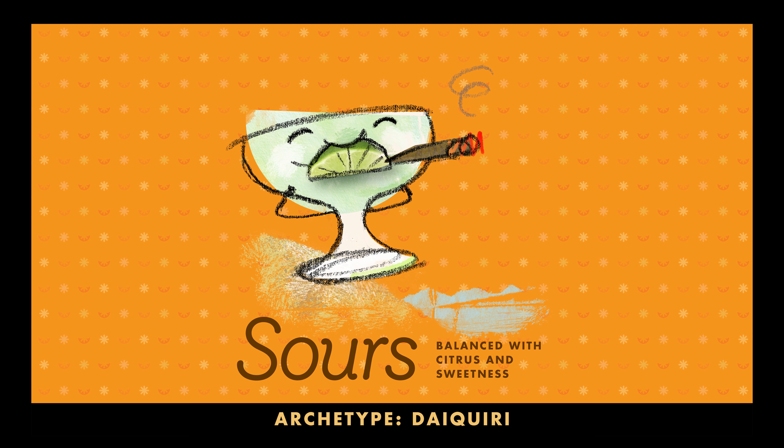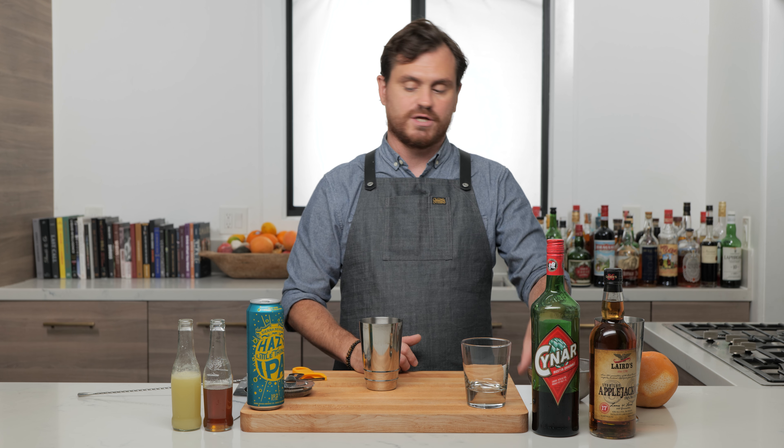The next cocktail is called the Detroiter, by Jason Schiffer himself, created for his bar 320 Main in the 2010s. This one is in the sour category. We all know what a sour is, but for the sake of the video — it is a drink that has citrus balanced out by sugar. And this cocktail is really going to show you how far you can go with that template.